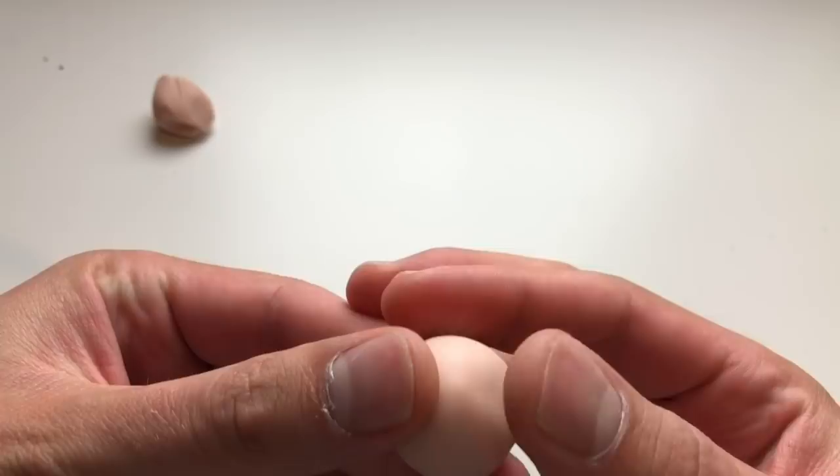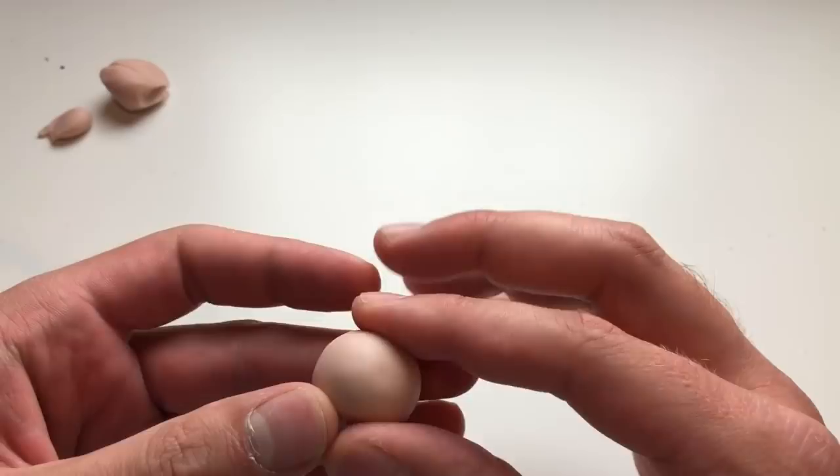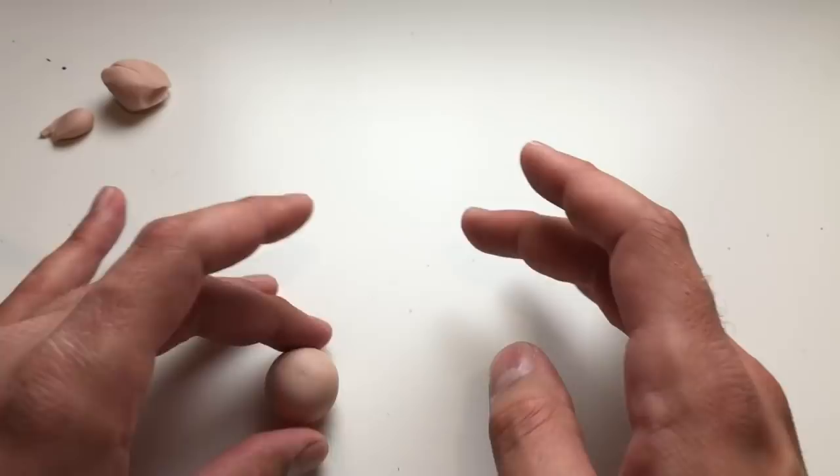Now we're going to smooth the entire surface of our pumpkin using our fingers and just kind of shape out the shape of the pumpkin like that. Now I'm keeping the bottom pretty flat — I'll deal with the top in a second — but I want the bottom to be flat so that it doesn't roll around when I set it on the table. I want it to just stay put.